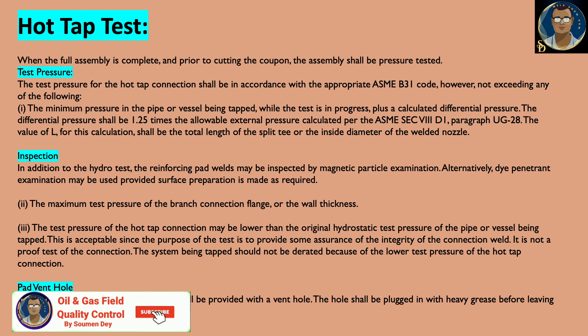During pressure testing, the hot tap valve shall have a pressure test applied to the seat and the body to ensure no leaks prior to use. Special attention shall be given to the possibility of boiling or flashing the test liquid if the surfaces to be hot tapped are hot. When the full assembly is complete, prior to cutting the coupon, the assembly shall be pressure tested.